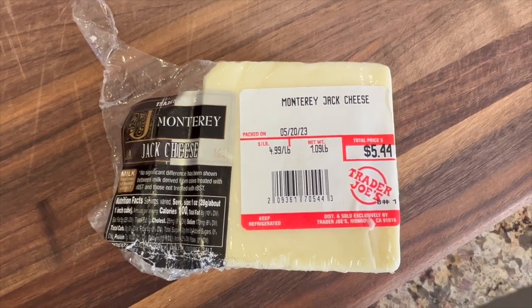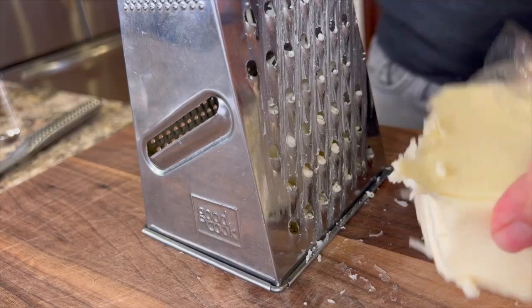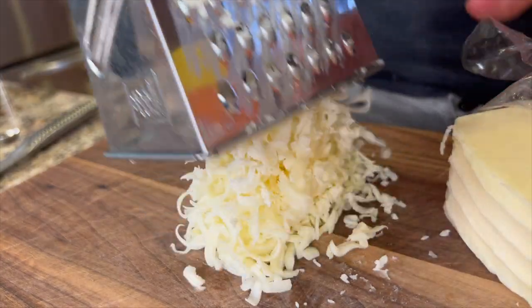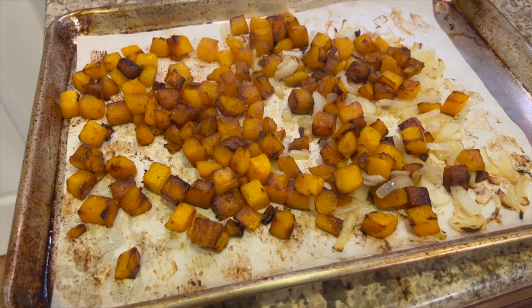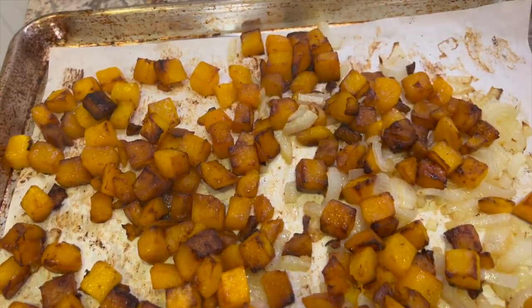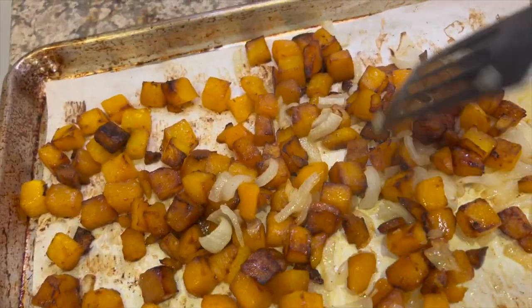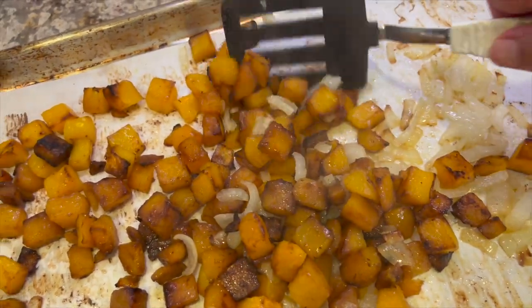Back to our recipe — I'm going to grate up a little bit of cheese. I chose Monterey Jack because it melts so nicely, but you can use any cheese you want. Let's check on our butternut squash in the oven. This cooked for about 35 minutes — it can vary between 25 and 35 minutes, but you want to get that brown caramelization you see here. This adds a tremendous amount of flavor to this recipe.